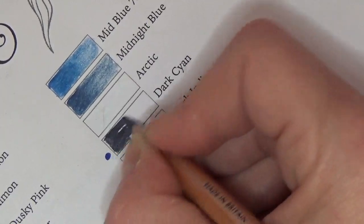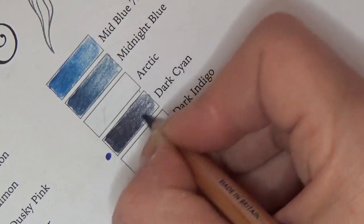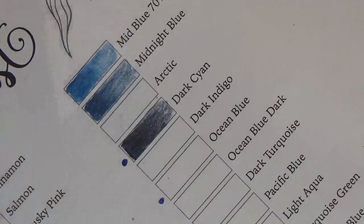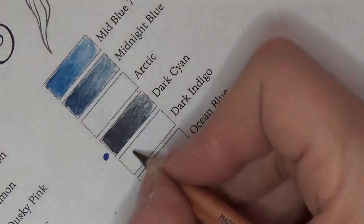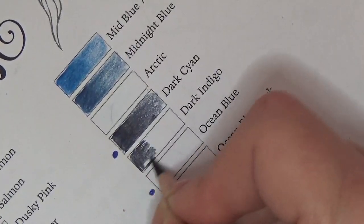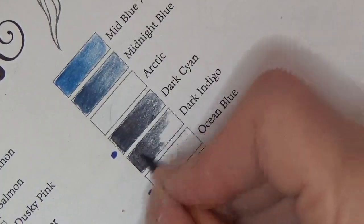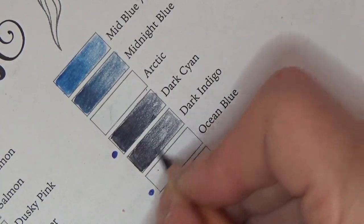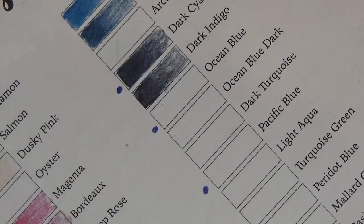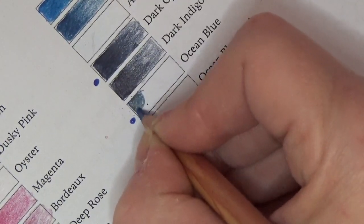Dark Cyan — a new color. That is a real nighttime dark blue, lovely. Dark Indigo — this is even darker and richer. What do you think to that? That's more grey, that one's blue. We've got Ocean Blue, one of the new ones, as was Dark Cyan. They work better with a shorter point.